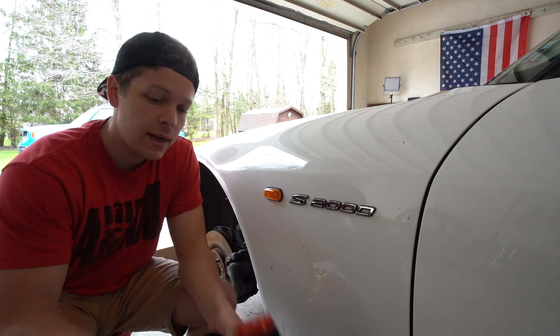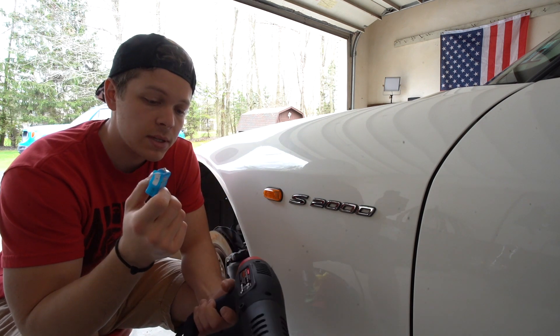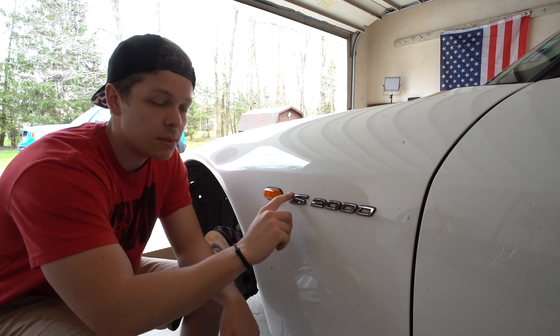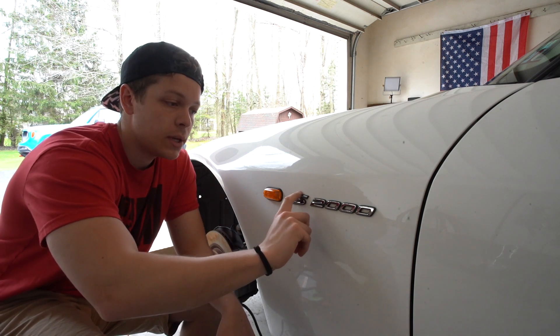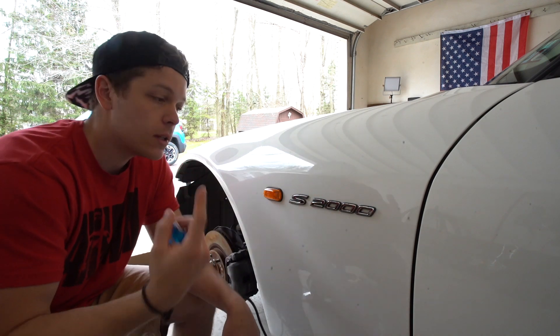All you really need is a heat gun and a little bit of dental floss, and it's going to make this a lot easier. What you're going to do is heat up the badge — make sure you get it really nice and hot behind here — and it's going to make that adhesive really warm and really easy just to pull off. So let's do it.